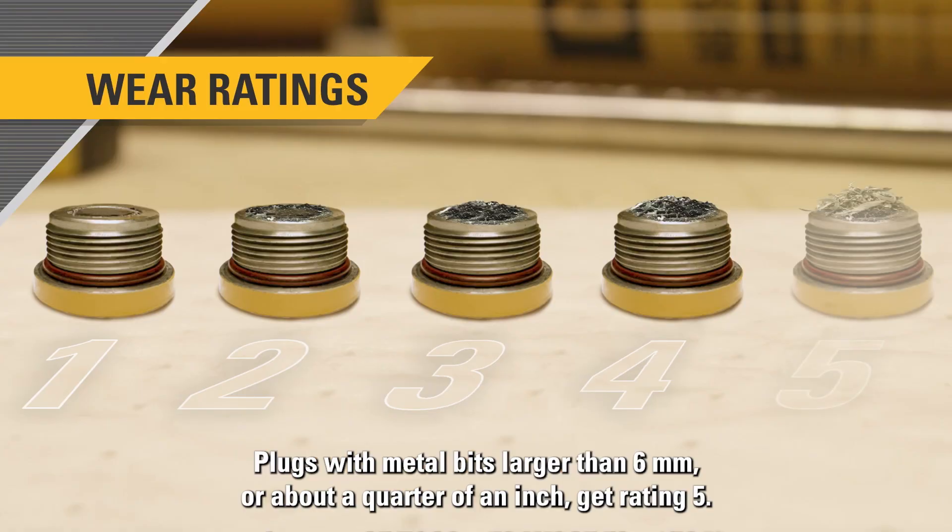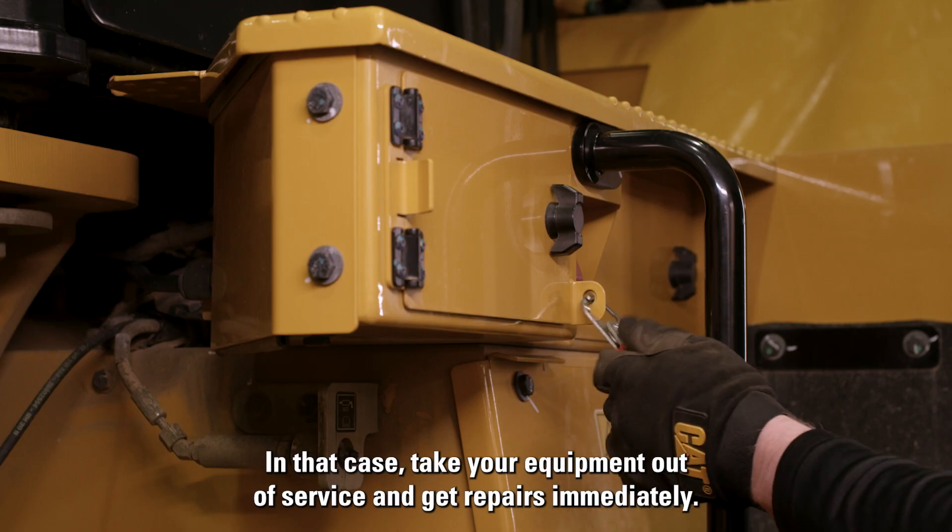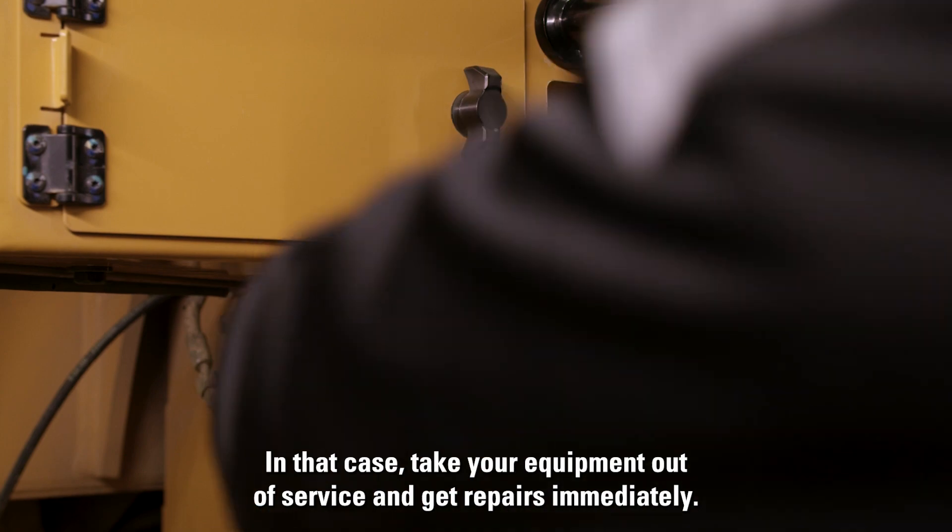Plugs with metal bits larger than six millimeters, or about a quarter of an inch, get rating five. In that case, take your equipment out of service and get repairs immediately.